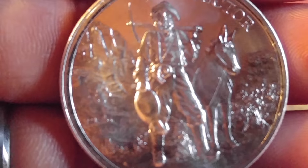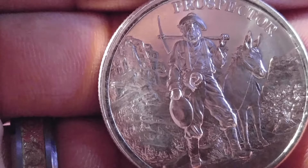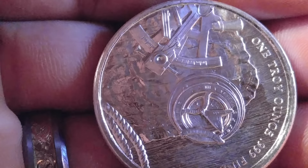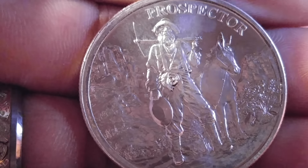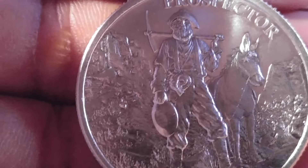I got eight ounces for $152, so about $19 an ounce. These are prospector rounds — I'm sure you guys are familiar with those, they've been around for a while. I really like the detail on them. They're generic rounds, which is what I was going for. They're in pretty decent shape. He doesn't keep his generic stuff in airtights, but I do — I just think it looks better.